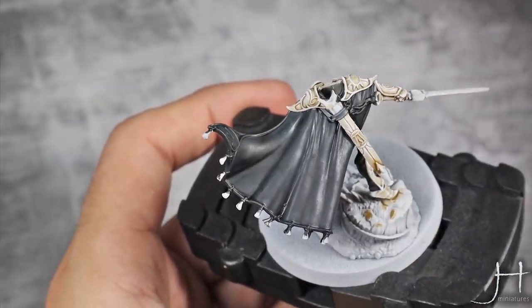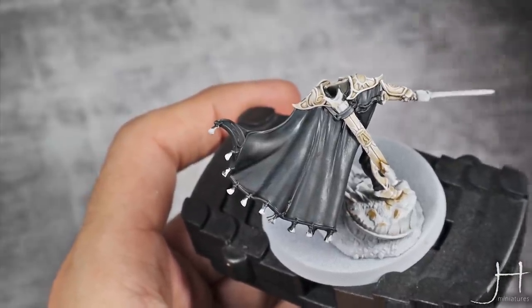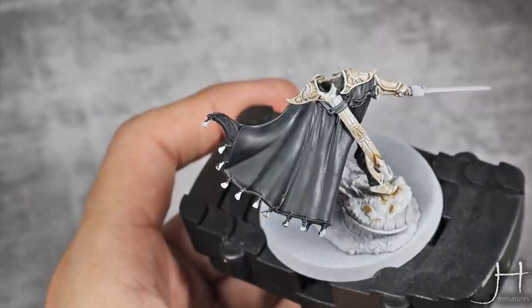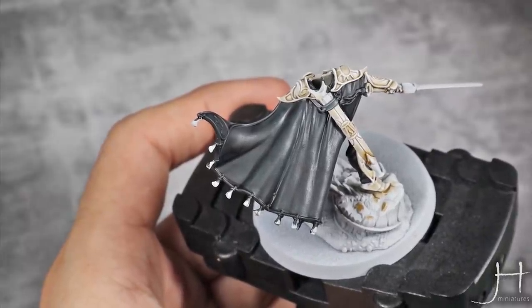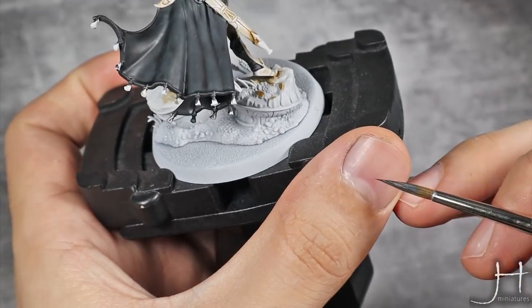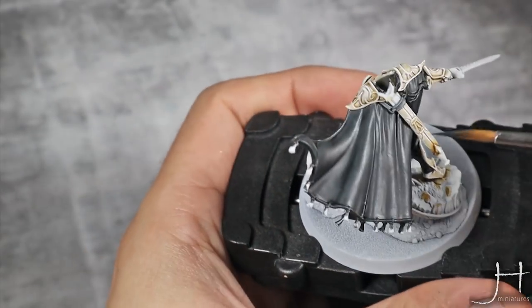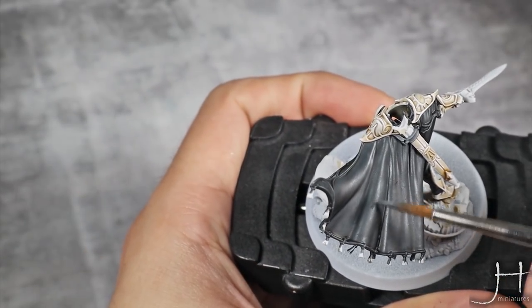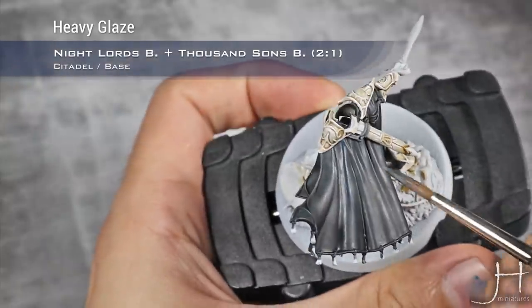I'm going to use blue to highlight just this bit. For our first highlight color, this is two parts Night Lords Blue and one part Thousand Suns Blue, mixed to a heavy glaze consistency, and I'm just going to start highlighting the top folds especially towards the top of the cape.